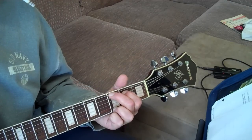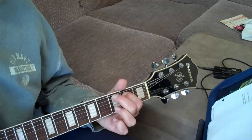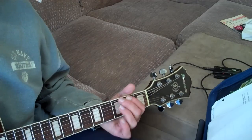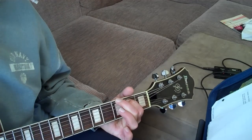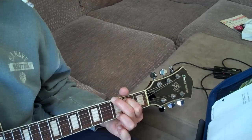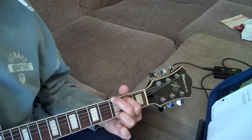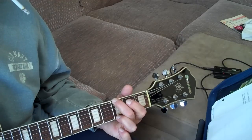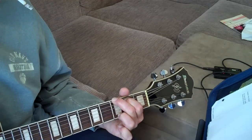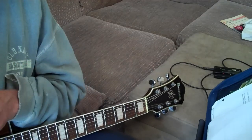So section one goes: three, two, three, two, three — all single notes. And then you play your G major.